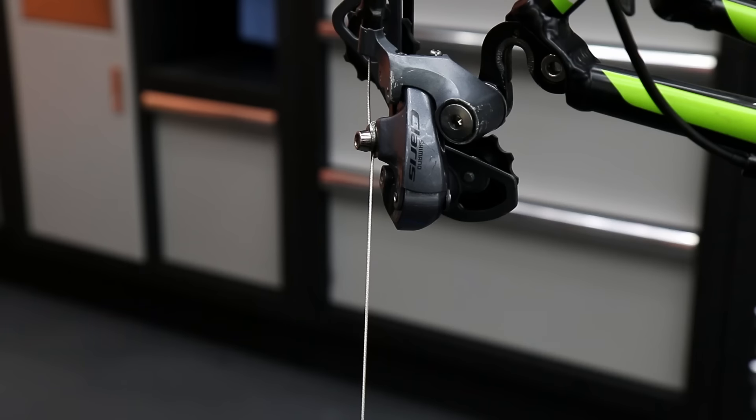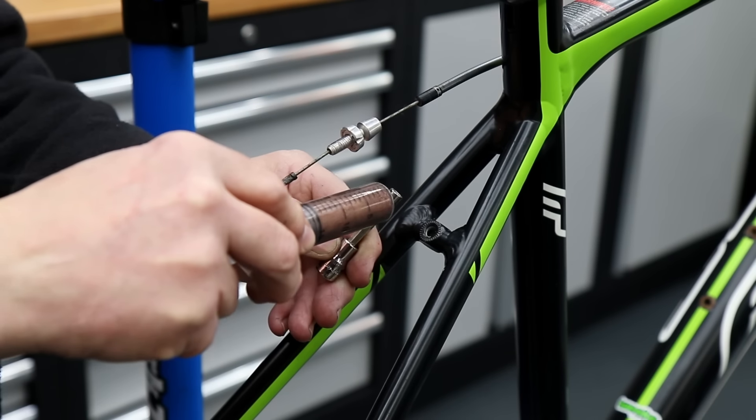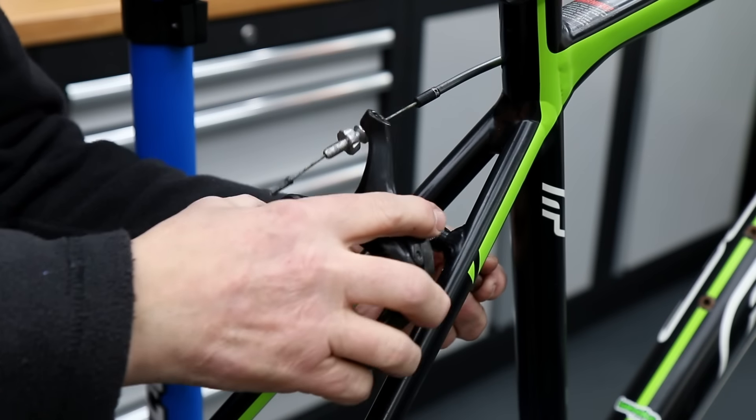Look at the difference in the return of that spring on the rear derailleur — it's no longer hanging, it's now springing as it should. With the new cable now going in, the pivot point re-lubricated and sorted out, and the eight-speed cassette, the shifting of this bike is going to be absolutely worlds apart from when it came in — probably even better than when it was bought new.